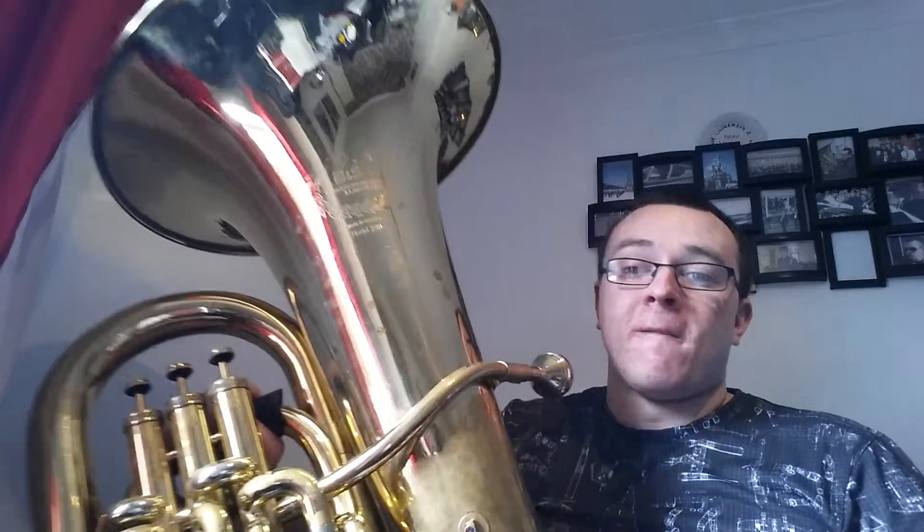And then it goes up the scale. So we just rehearsed that using different rhythms. Patrick Harrell has done a very good video that I've put up where he looks at this, so I'm not going to get into it in too much detail.